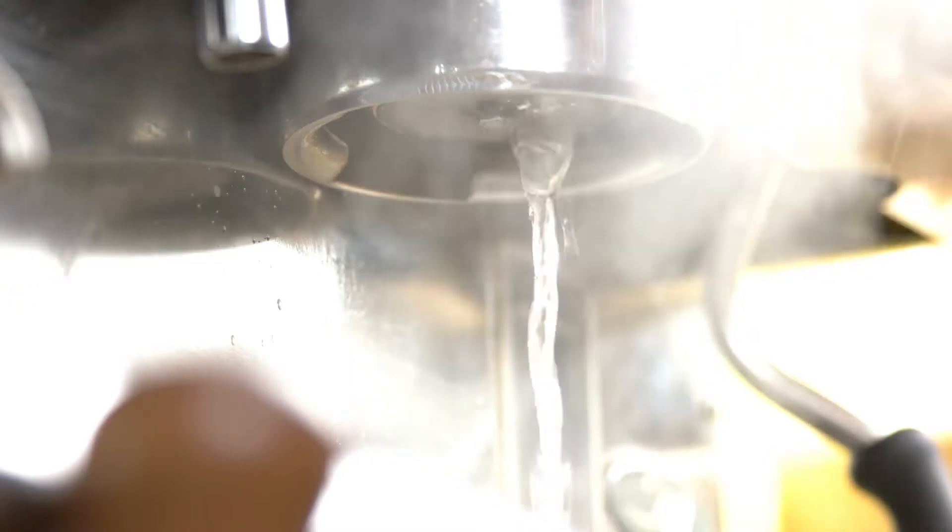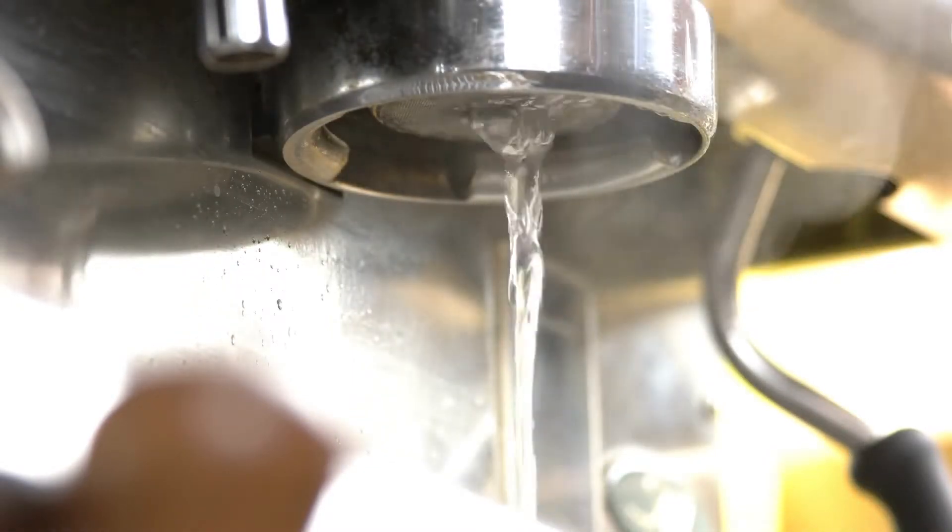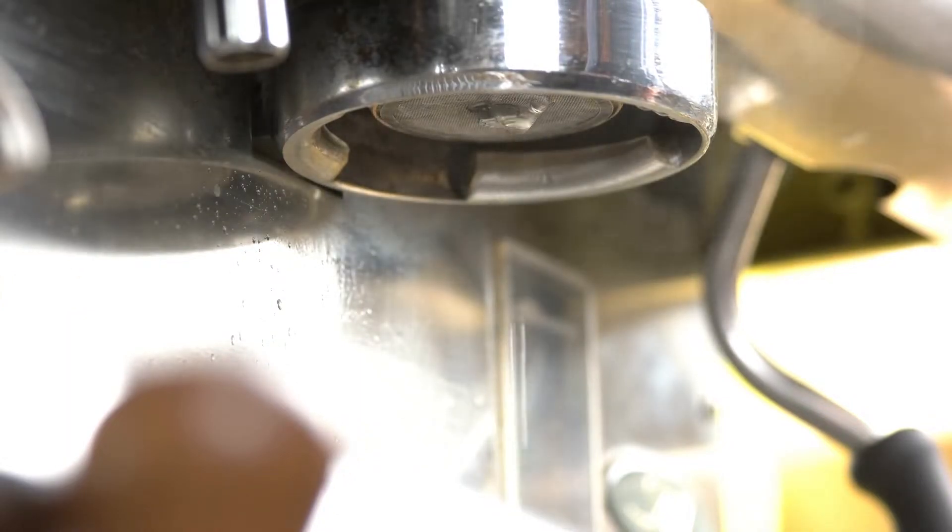Water: the source of your water might be quite important. Using filtered water will provide a clean-tasting beverage and might also make it sweeter.